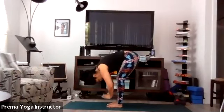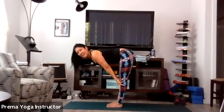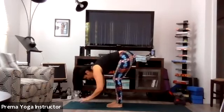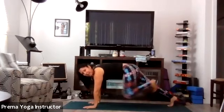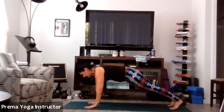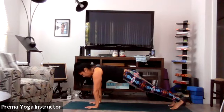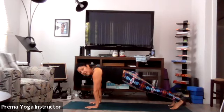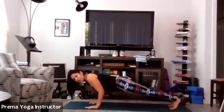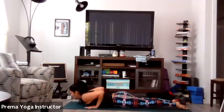Inhale, halfway lift. Exhale, forward fold. Plant your palms and step back into high plank. Hold for a few moments and just breathe. Start to feel the body — press away from the mat, core is tight. For three, for two, and now gently take yourself all the way down to your mat, nice and slow. Touch down.